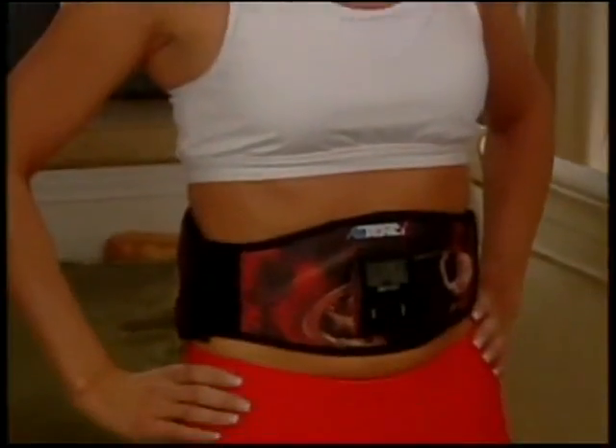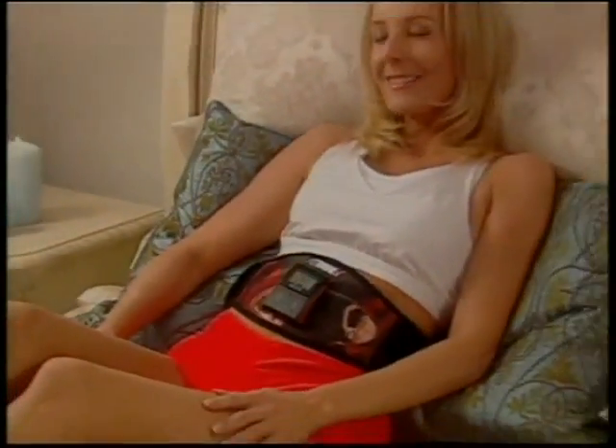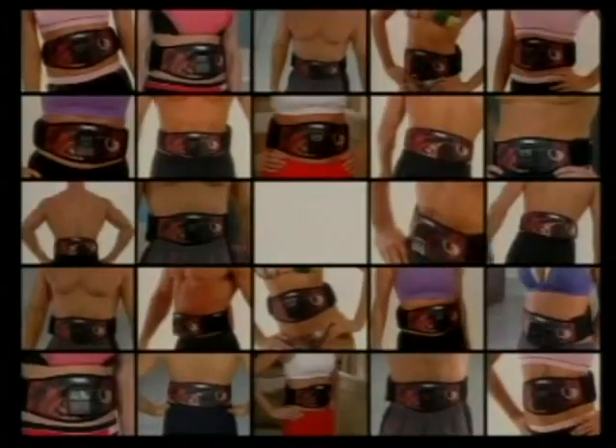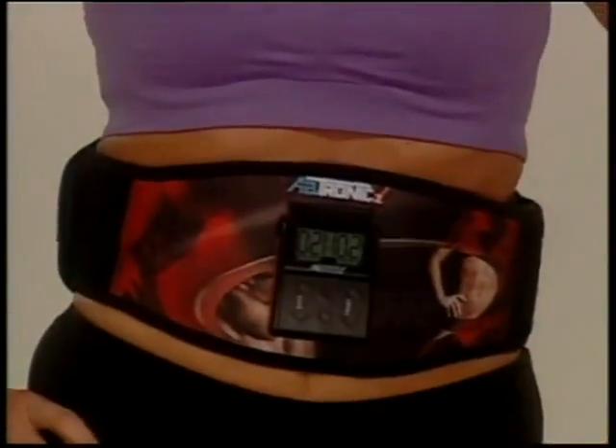It's perfect for all fitness levels with eight different body workouts, plus ten intensity levels — that's 80 different programs. The Abtronic X2 also tones other parts of your body.